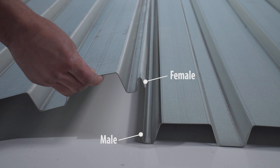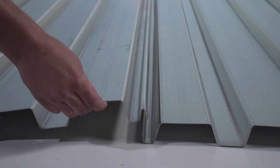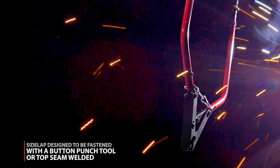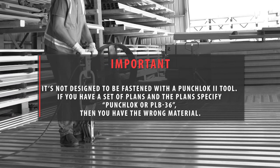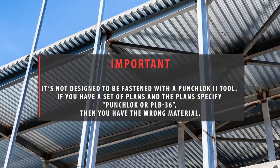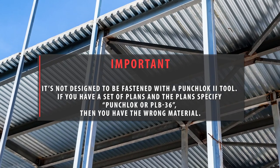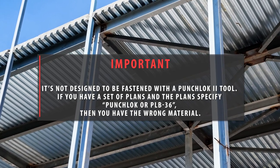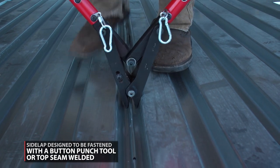HSB-36 has a standard interlocking male and female side lap. The side lap is designed to be fastened with a button punch tool or top seam welded. It's not designed to be fastened with a punch lock 2 tool. If your plans specify punch lock or PLB-36, then you have the wrong material. The side lap of HSB-36 should only be fastened with a button punch side lap or top seam welded.